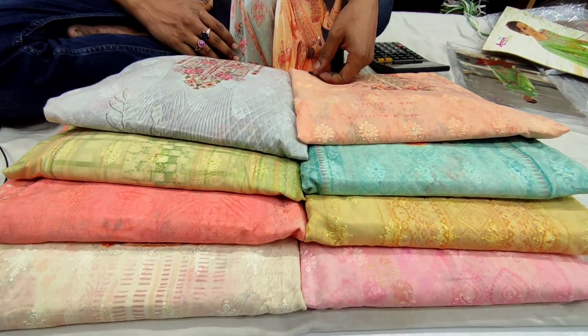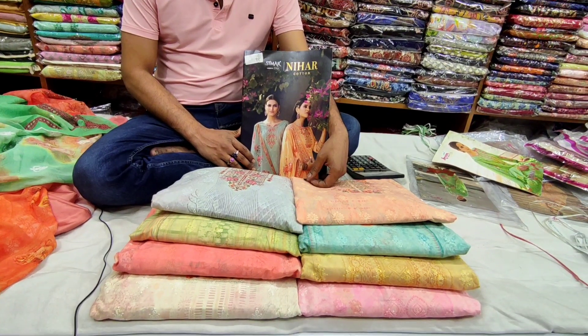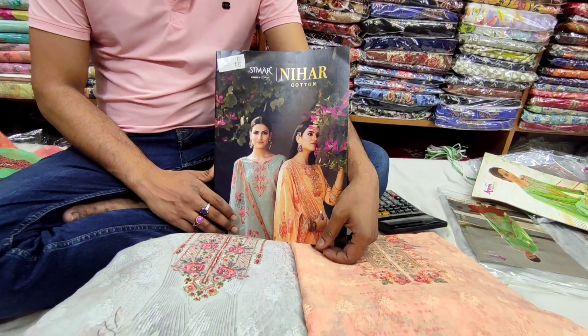Assalamualaikum viewers, how are you? I'm going to show you the next video. The latest update designer — Glossy, Brander, Nihar, Cotton — Reviser collection.